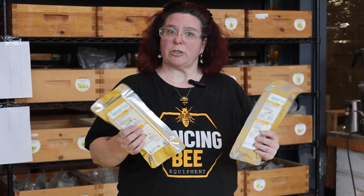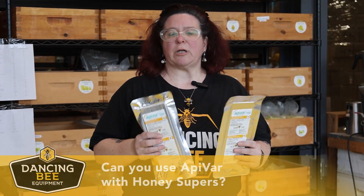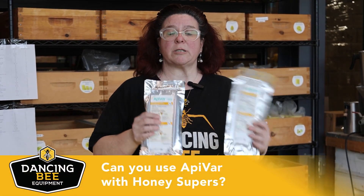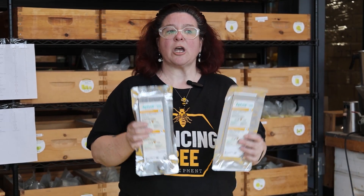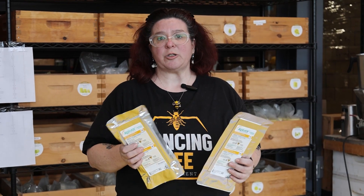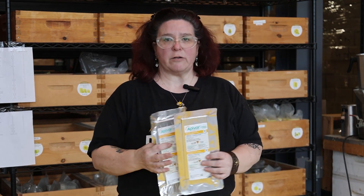One of our questions is: can you use it with honey supers on? No. This treatment has an active ingredient called amitraz, and you do not want to use it with your honey supers on. So this is always either before you put your supers on or after you take your supers off — you want to do it in the spring or in the fall.